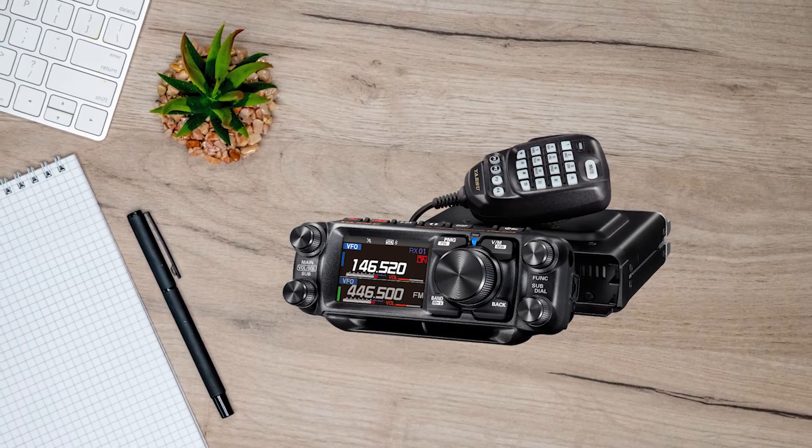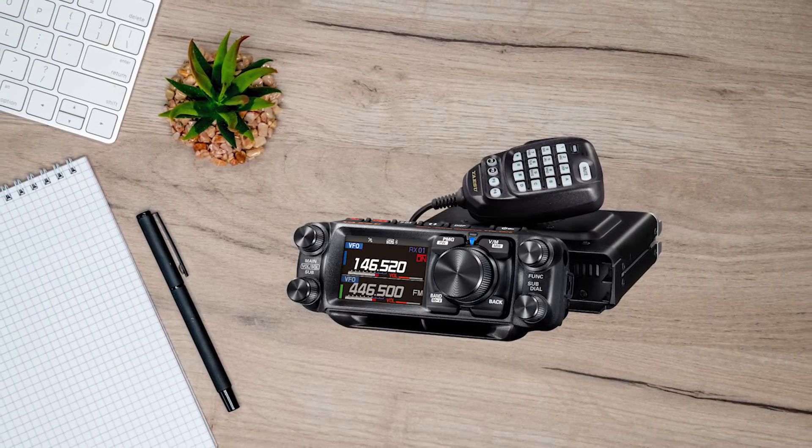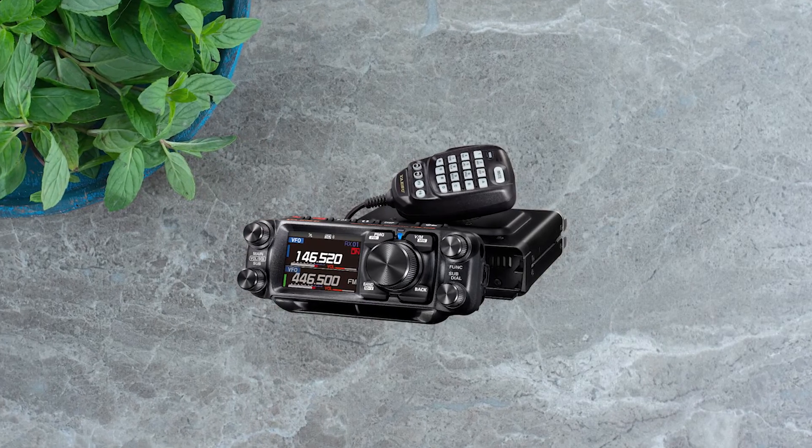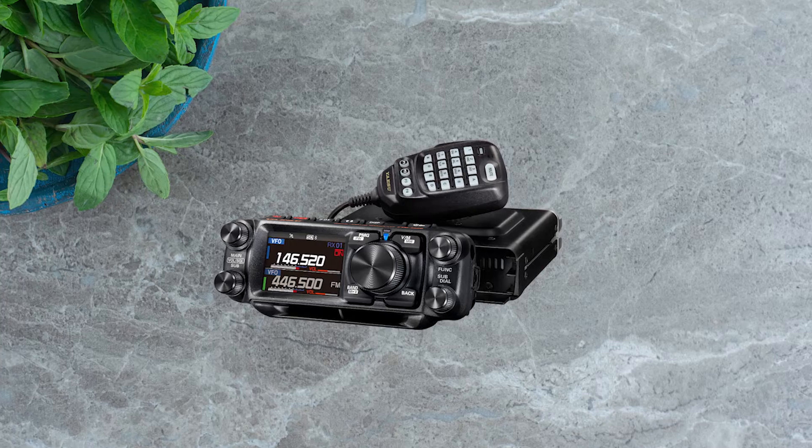What's more, the APRS setup is pretty straightforward and can be handled directly from the radio. Although, as you'd expect with APRS, there are a few steps involved, but it remains easy.